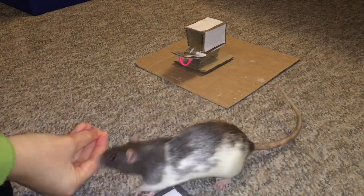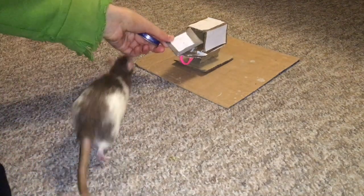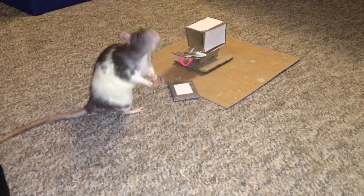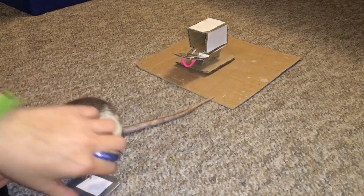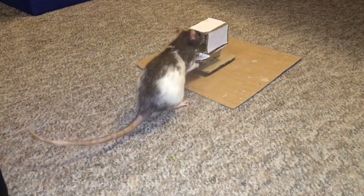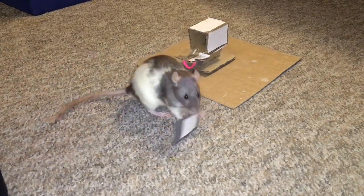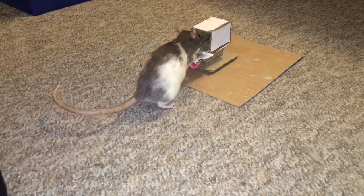Once you have done this a few times, go ahead and open up the mailbox. Continue to place the letter closer and closer to the mailbox, each time rewarding your rat for fetching it to you. Continue to do this until your rat is fetching you the letter from directly inside the mailbox. If your rat is freaked out by the mailbox, you may need to spend some time just sprinkling some small solid treats like Cheerio Bits inside for them to eat, helping them to form a positive association with the mailbox.